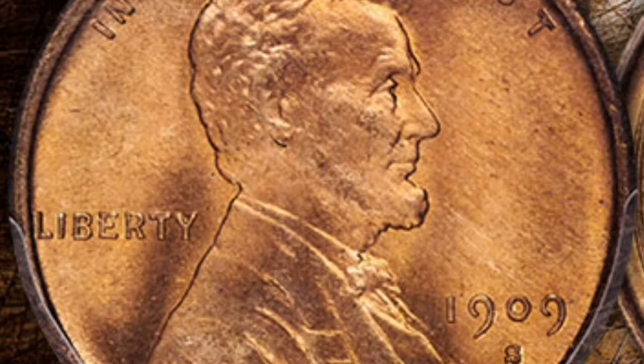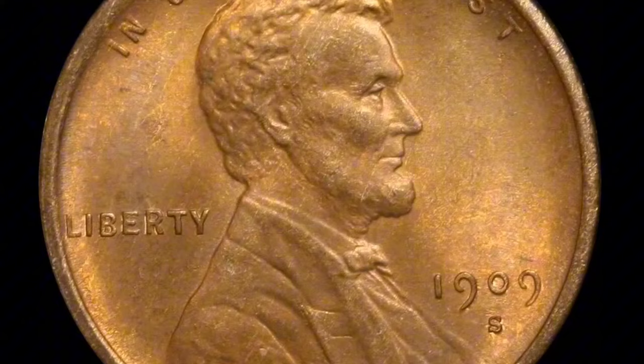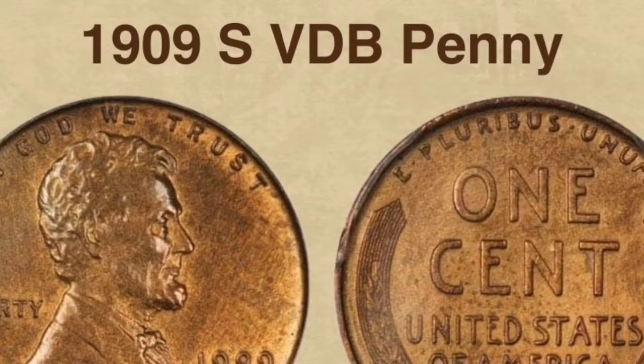Therefore, only 484,000 Lincoln wheat pennies bearing the VDB initials were struck by the San Francisco mint that year. The remainder of the mintage was devoid of the initials. Collectors flocked to accumulate huge amounts of VDB coins due to their limited mintage, which immediately generated interest in them. Here is a thorough description of this priceless numismatic asset.